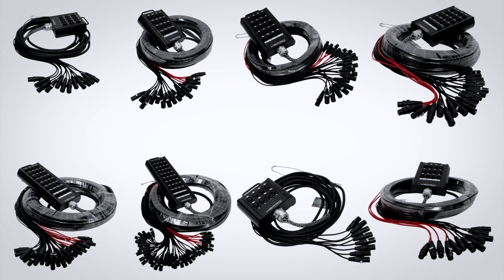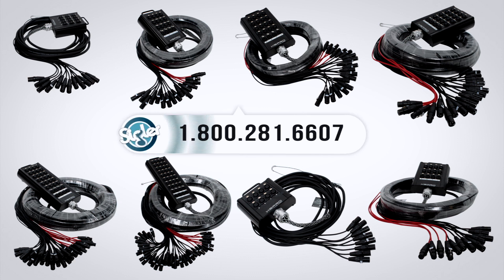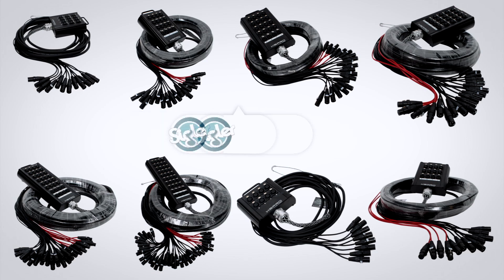The XS Pro XHW series is a top quality snake at a surprisingly affordable price. If you have questions about this or any other product, please give us a call and thanks for watching.